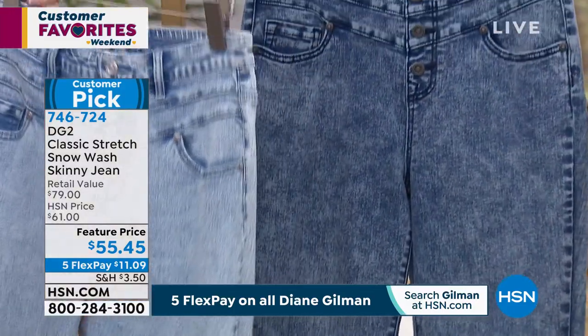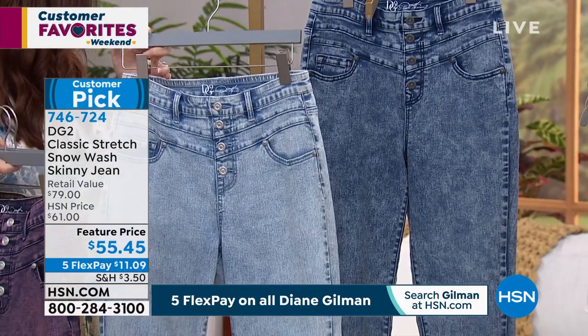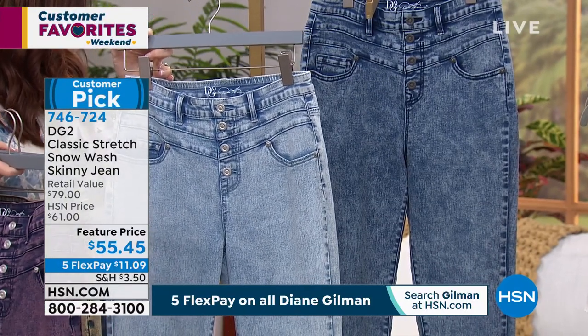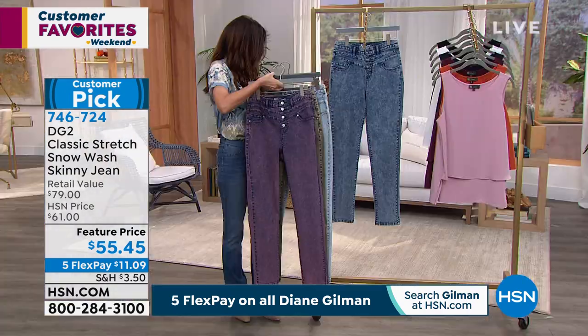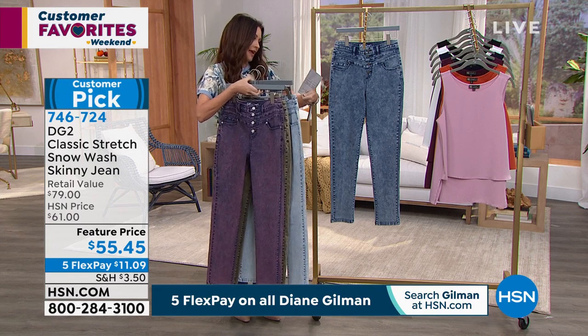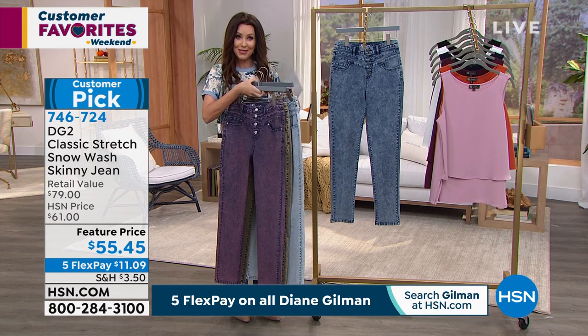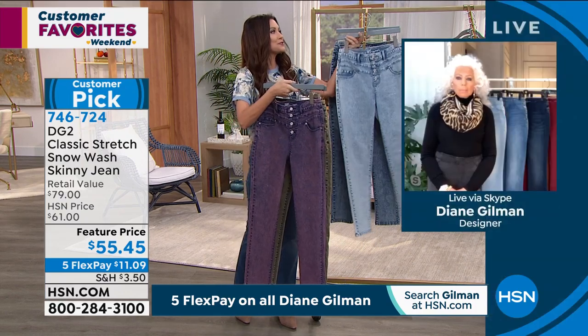That's called indigo — it was that deep, deep navy until they did the snow wash. $11.09 on any credit card. We do have petite, average, and tall lengths, and then you choose your true size. Because it's your classic stretch and we've got it in extra extra small through 3X. Diane, this finish is so unbelievable.